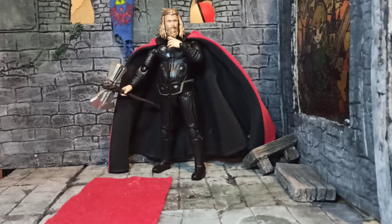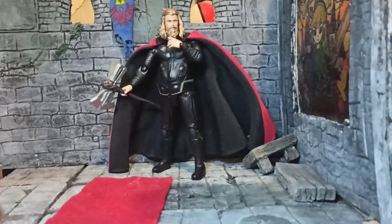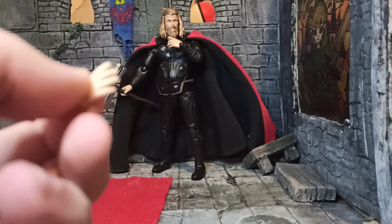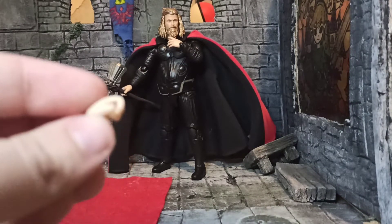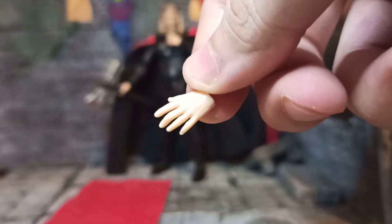For accessories, he has some interchangeable hands: two closed gripping hands for Mjolnir, two fist hands, two open palm hands, and another style of open palm hands. He also has two looser gripping hands for Stormbreaker. The other hands are slightly more open-palmed, and some are more like gripping hands for his beard.